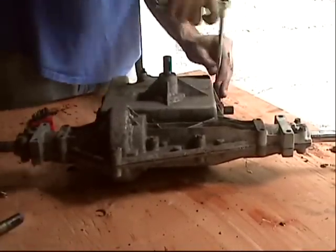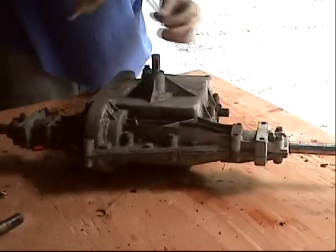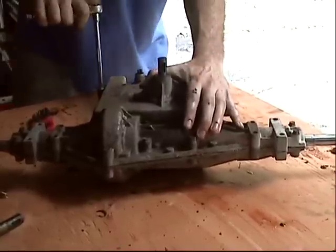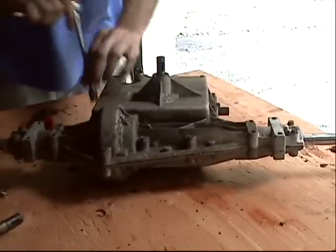I don't know what the torque rating is for this, but it's aluminum casing, so don't overtighten — you'll be sorry. I just put them on until they seem snug. So far it's worked for me.